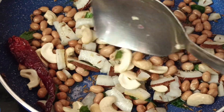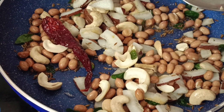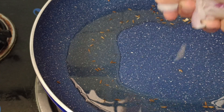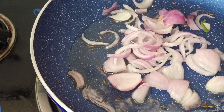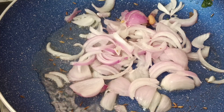Now the dry coconut has released its oil, so we can keep this aside and start frying the onion. To this oil I am going to add onion — let this roast completely — then we are going to add capsicum.